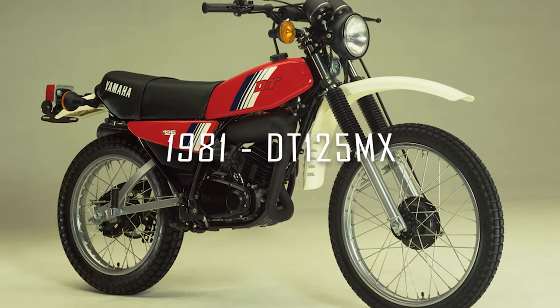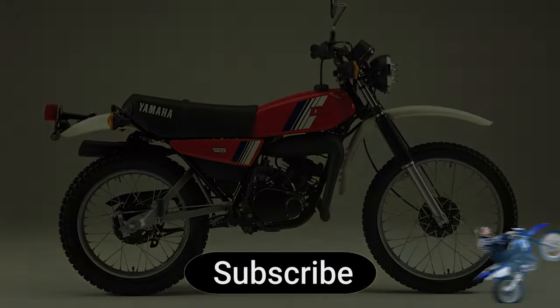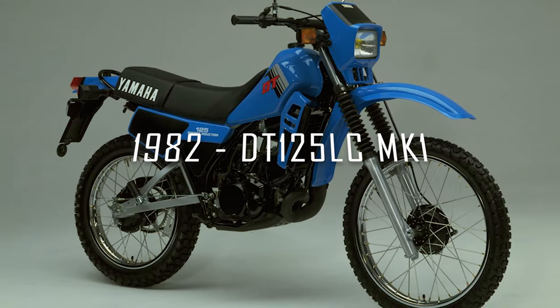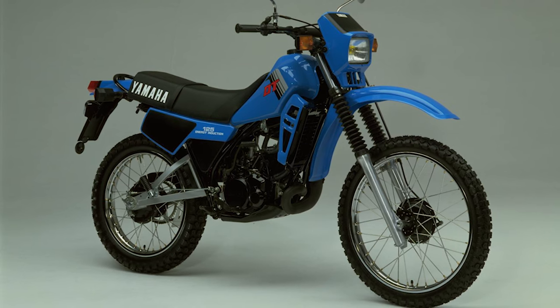In 1981 the DT125MX ceased production, and this would be the last model to be sold in the USA. In 1982 the DT125 received a major restyle and gained a liquid-cooled engine, becoming known as the Mark 1 DT125LC.